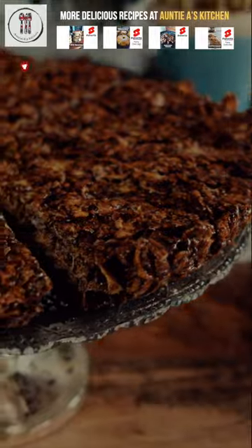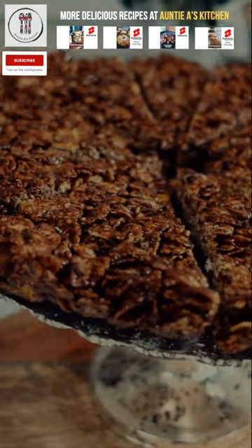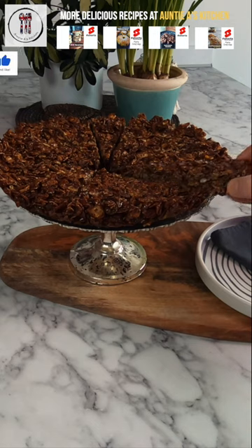Cover and leave in your refrigerator for a couple of hours before cutting into slices and enjoying your chocolate cornflake crispy cake. Thanks for watching!